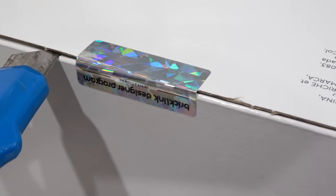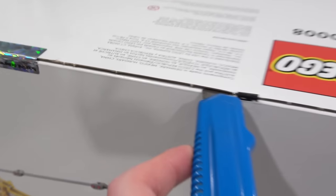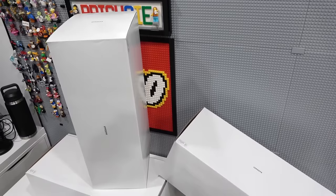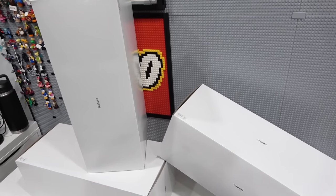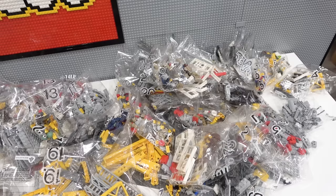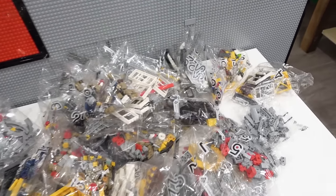Cutting this holographic tape is always a little bit of a struggle, but there it goes. Look at that — I'm even greeted by an interior box. Make that 3 interior boxes and also a dark bluish gray 32x32 base plate. It also comes with a 16x32 dark gray base plate and a ton of great looking pieces.